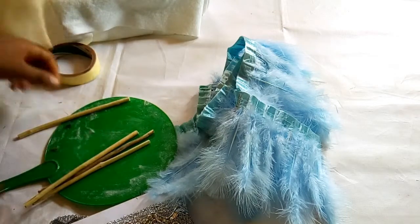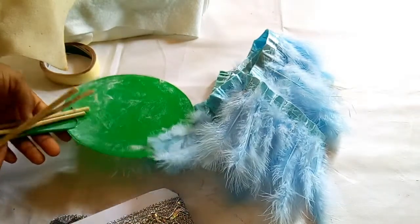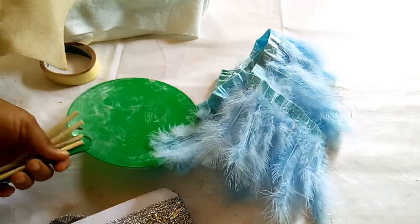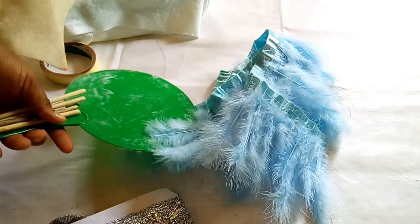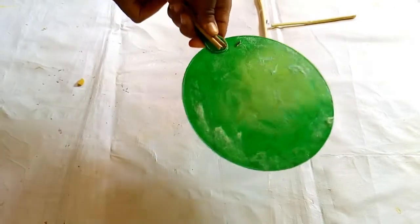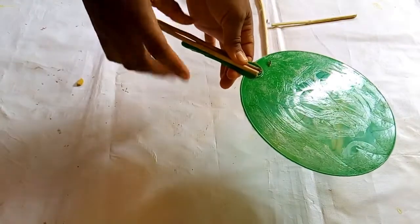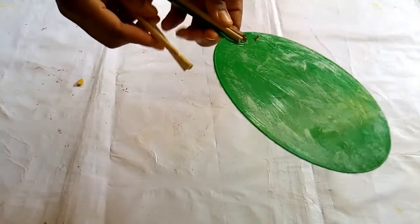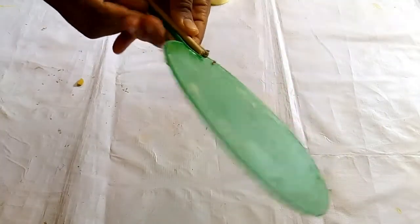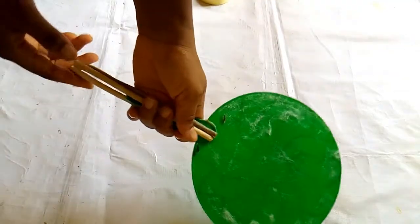The first thing I'm going to do now is attach this stick to the hand fan so as to make it longer. I'll arrange the sticks — I'm using two small sticks — two for the front and two for the back. I'll make sure that they're all equal.